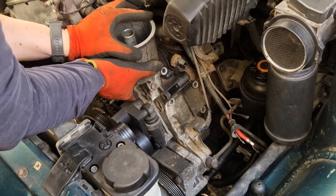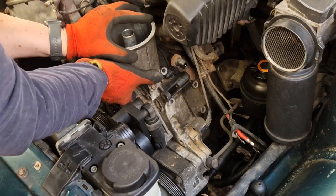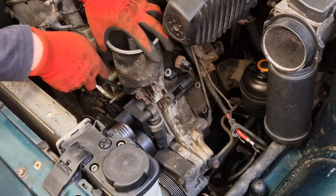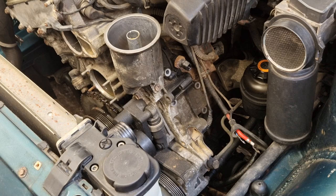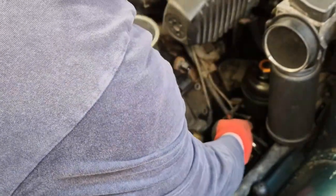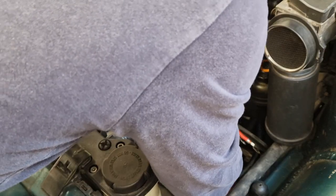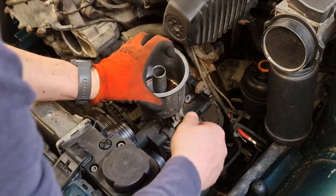This has presumably been on here ever since it left the factory, which in this case is 32 years. So is it going to give up? I've missed one bolt — there's a 13mm bolt right down below the power steering pump, right down the bottom here. I've just loosened it and that's made it much easier. So let's wind that back out properly and get under. And that is our oil filter housing loose.